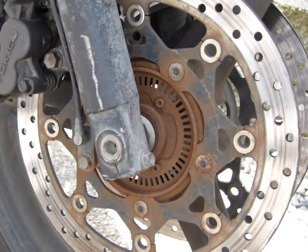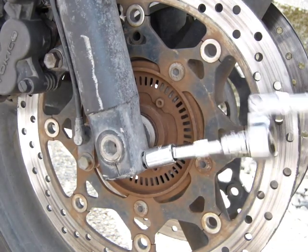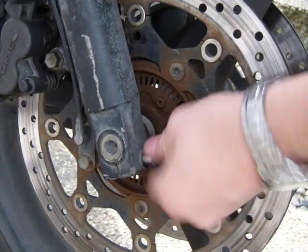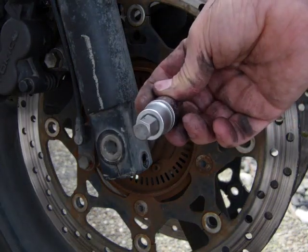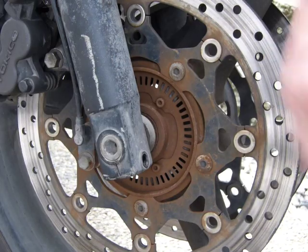There we go — that's what I'm talking about. So there's your 12mm bolt. I kind of broke it loose just now. Have the right size of socket and it shouldn't be a problem. For the axle, you're gonna need this kind of socket — this is a 12mm hex key.